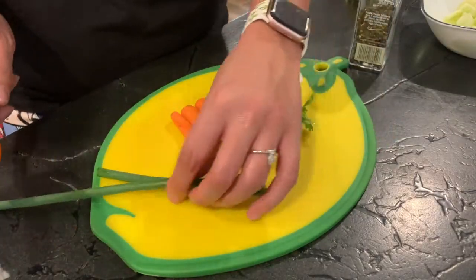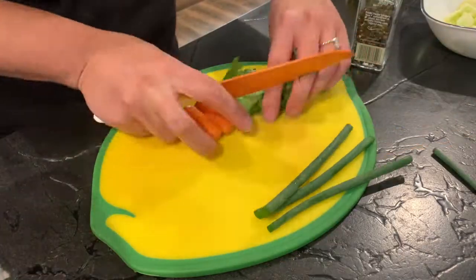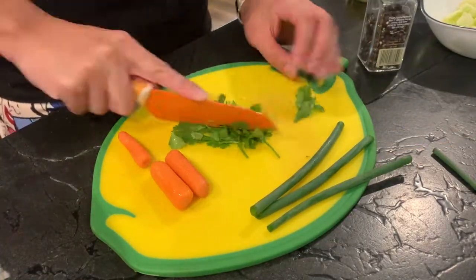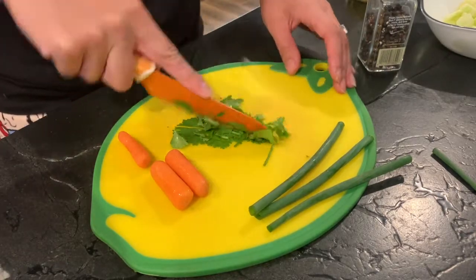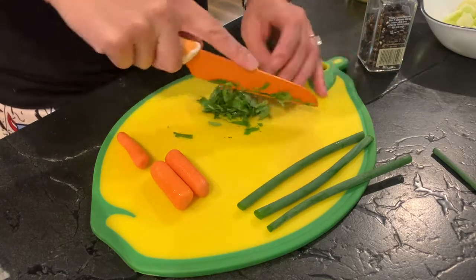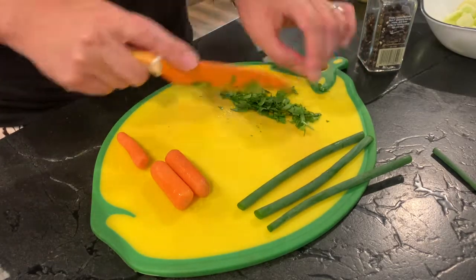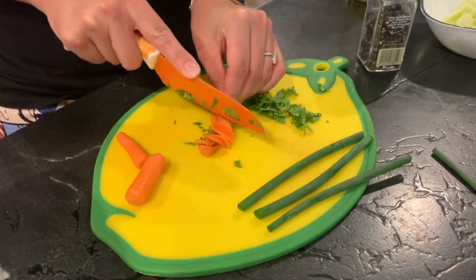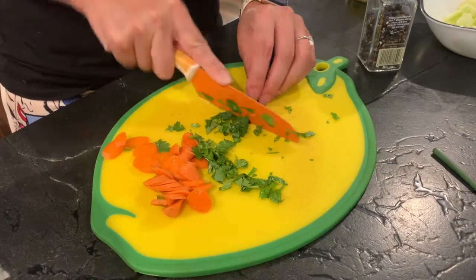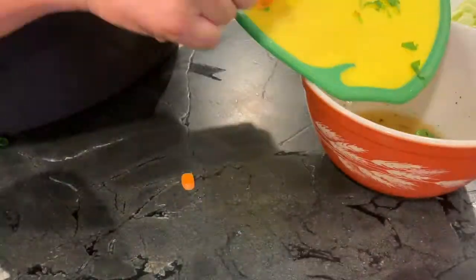Now mix it all up and we're going to move on to our aromatics. That's another thing I really like about this recipe — it's a good opportunity to use the herbs you've got in your garden. I've got cilantro, which tastes really great, and green onions from my garden as well. The original recipe recommends red pepper flakes and lime juice — again, totally great to just mix in and out whatever you like.